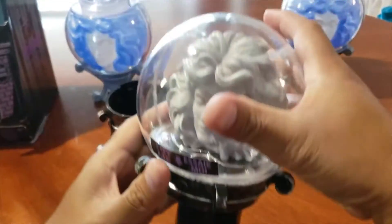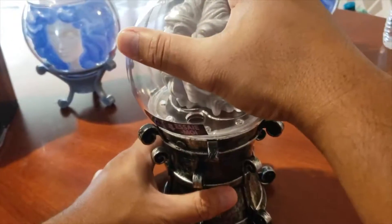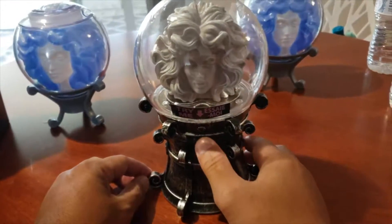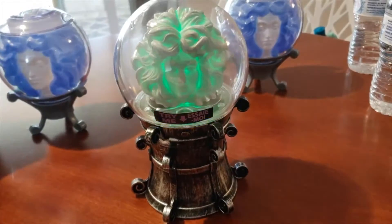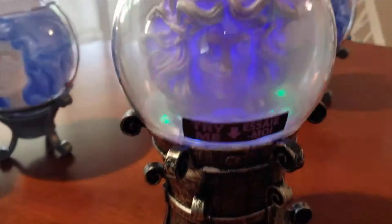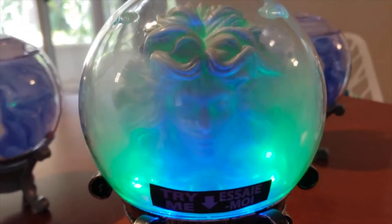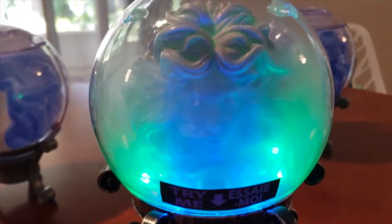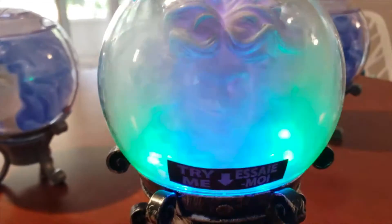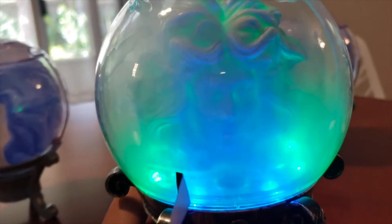All right, let me make sure it's tight. All right, let's test that out. It's time to respond — send us a message from somewhere. Oh, there we are.